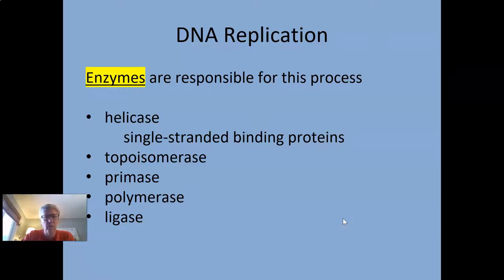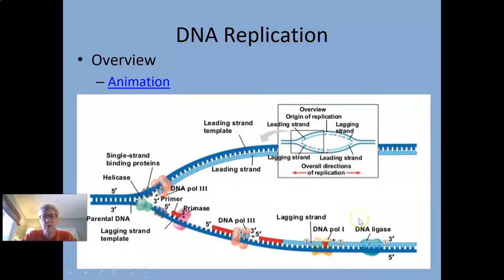We're going to pick up where we left off and talk about the process of DNA replication. These enzymes are critical. This first picture is a big, complicated overview. I'm not going to go into all the details at this exact moment because there's a lot going on. I'll just point out a few things: here's helicase, here are the single-stranded binding proteins, here's primase, and Pol III stands for polymerase.